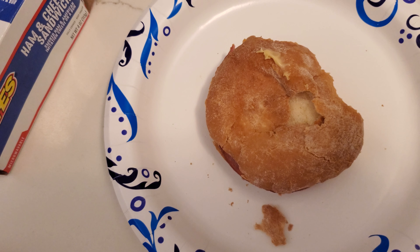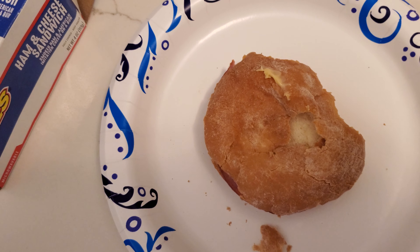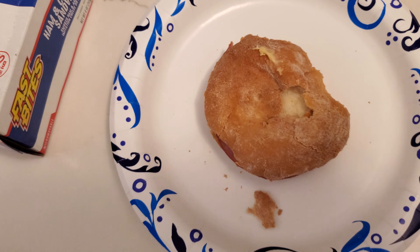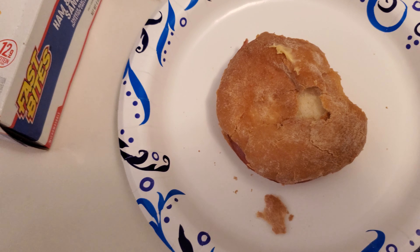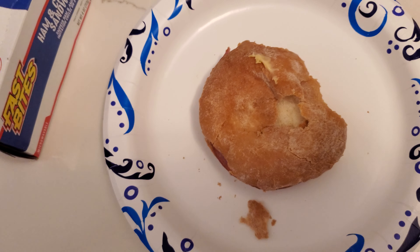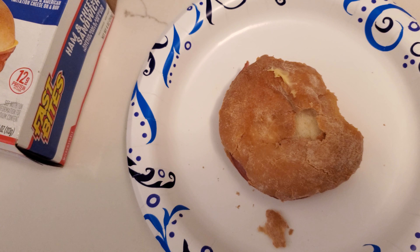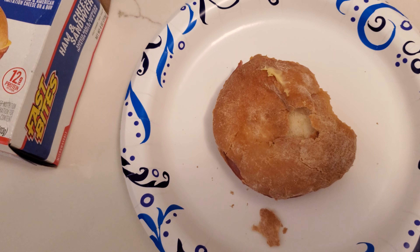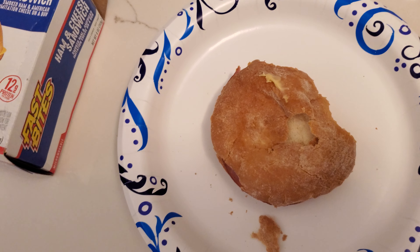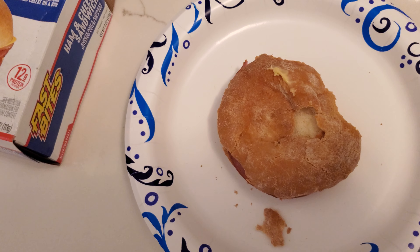Next video we'll try out some different frozen food from the frozen section. I'm giving this a one out of ten. Make sure you guys subscribe and like, and tell me if you've had this and what you think. Let me know what else I can try over there — appreciate you guys, hit like and subscribe, I'll see you in the next one.